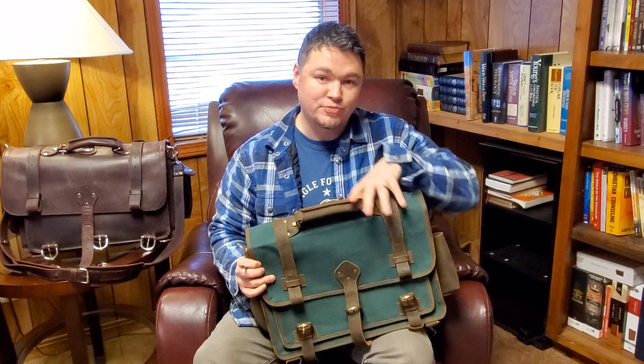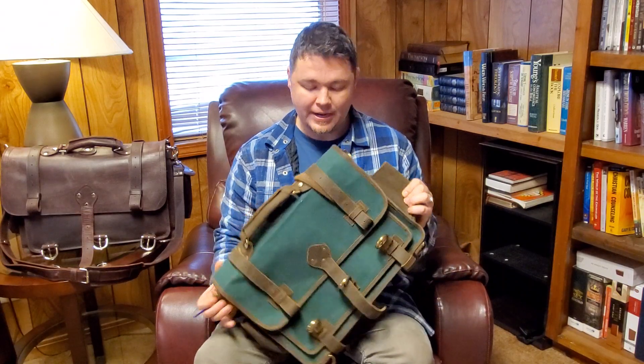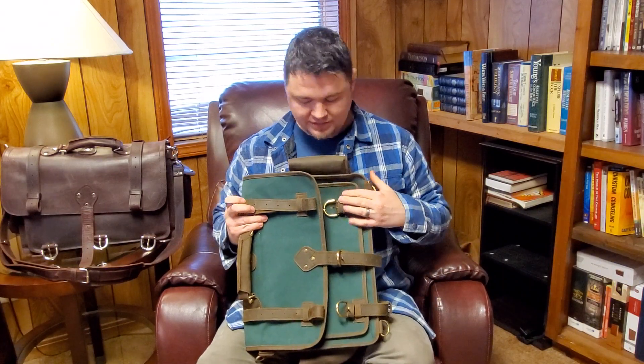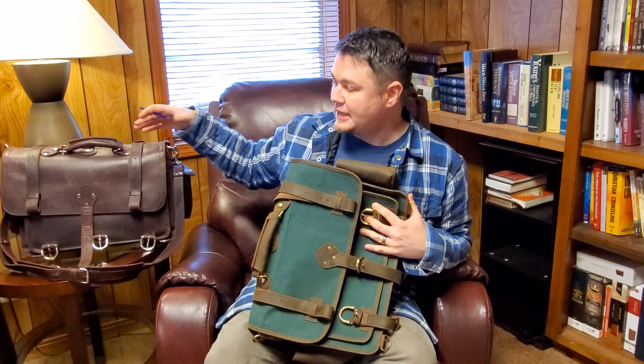Thanks for tuning in. We're going to look at the messenger bag in the green canvas today. This is a new edition I'm launching today — the messenger bag, just like the one we carry for the King Trading Company.